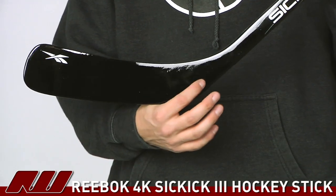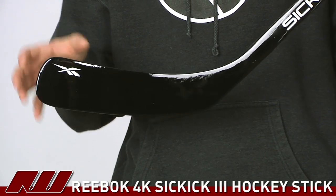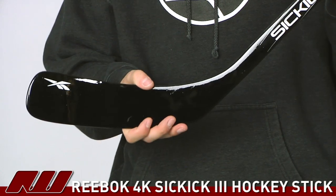As far as the blade goes, very similar — pretty much a solid construction. You're going to get some great durability out of that as well as a nice solid feel for the puck.